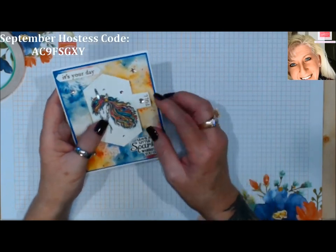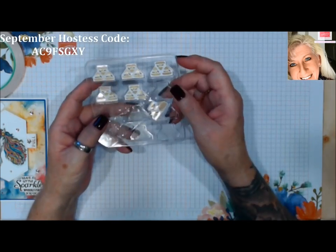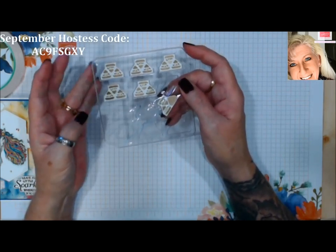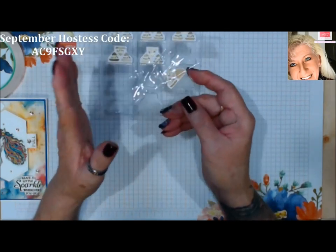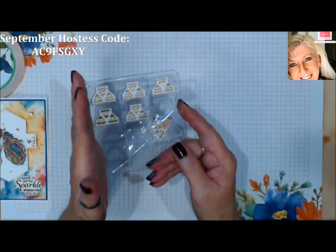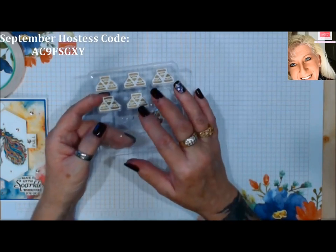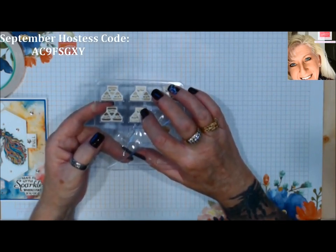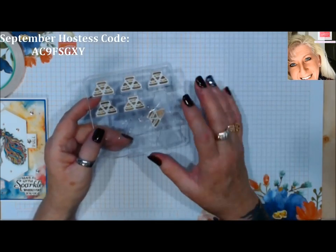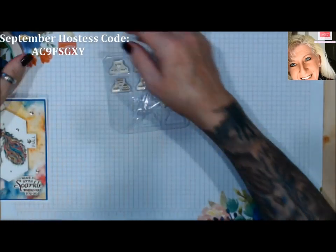On these Chibitronics lights, I believe they come all white, but they do make them in other colors — green, red, blue, or yellow — which would be really fun for Christmas cards. One pack of lights costs thirty dollars, so if you're not sure what colors you want, get the white ones and use your Stamp & Blend alcohol marker to color the LED light. Then you have a colored light, so you can make them any color you want without investing in all the different colors.